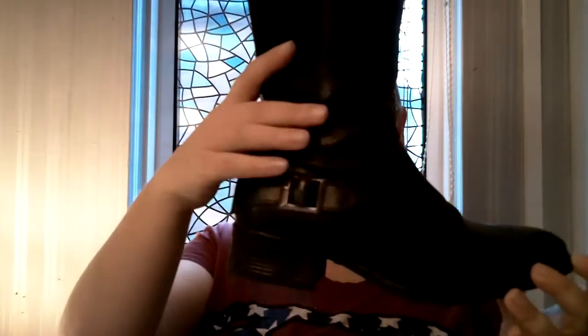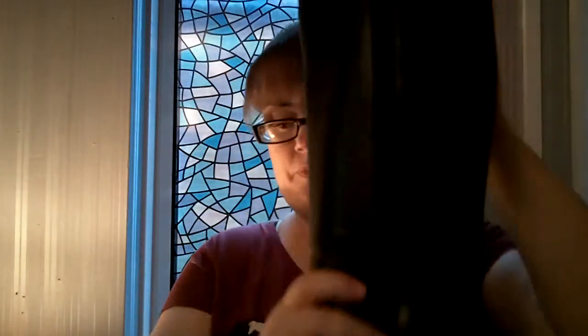I would definitely recommend these to any plus size ladies or any ladies, actually — I've heard a lot of slim ladies have huge calves too. They're just called 'extra wide fitting boots' and they're £85, which is £20 cheaper than the other pair I was considering. Wide fit, extra soft cushioned insole, slip resistant — and I can vouch for that. I've had so many boots in the past that say they're slip resistant but aren't. These I can definitely speak for from personal experience.